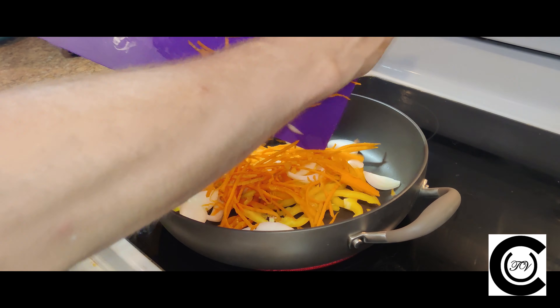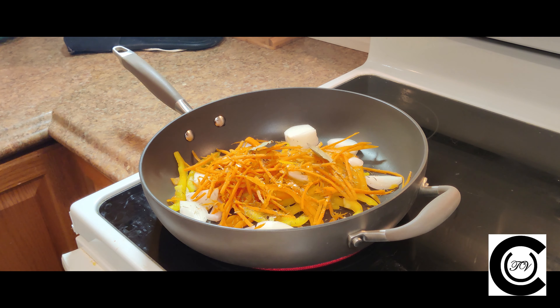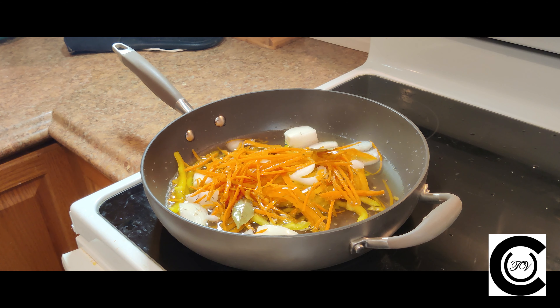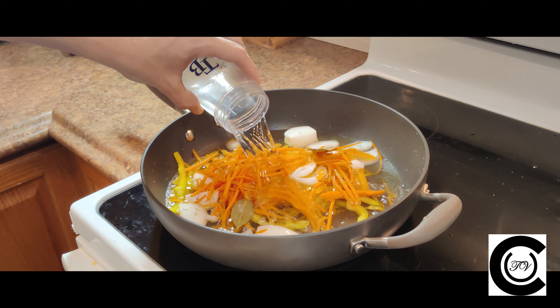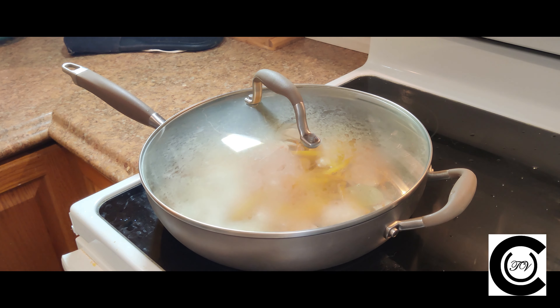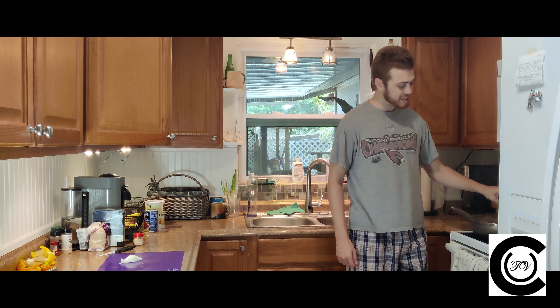Add your peppers, onions, carrots, and habaneros. Add a generous helping of thyme, two to three bay leaves — which you need to remember to remove and not eat when you're done cooking — a little dash of allspice, a lot of white wine vinegar, about 12 ounces, and about a half cup of water. We're going to let that simmer for about 30 minutes.